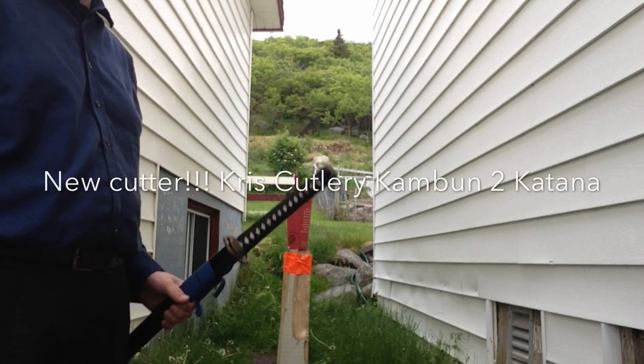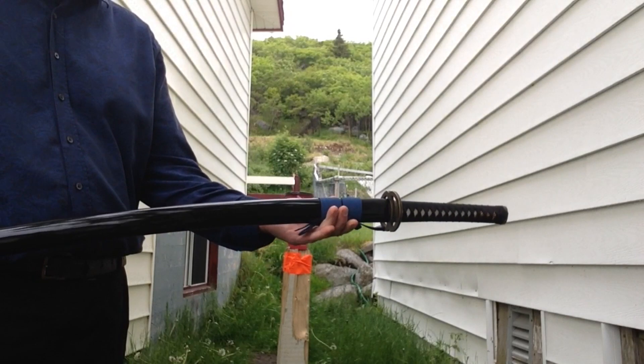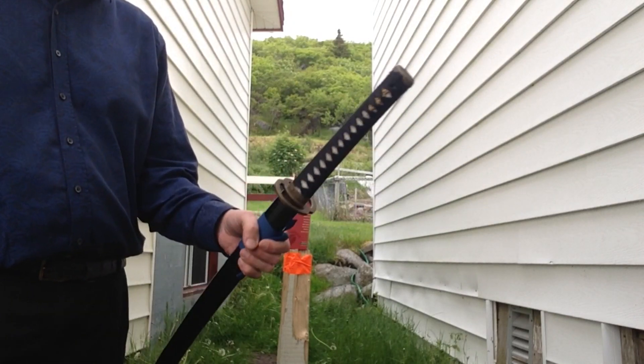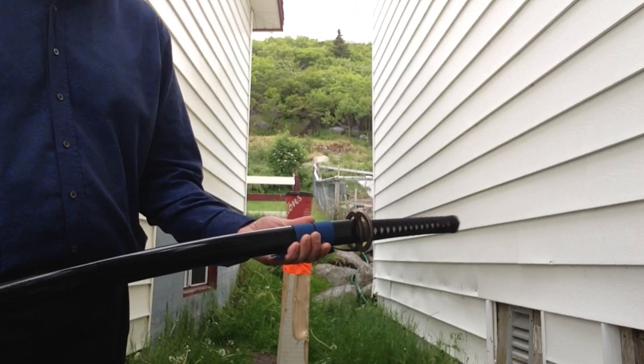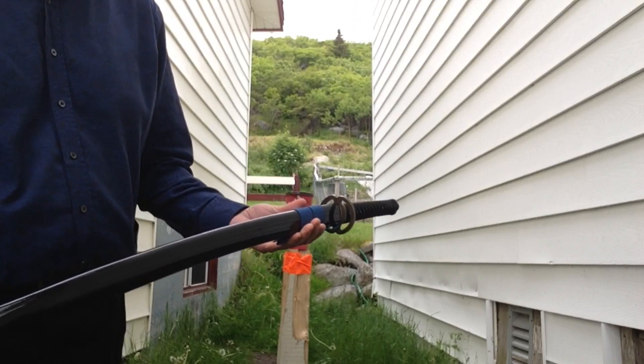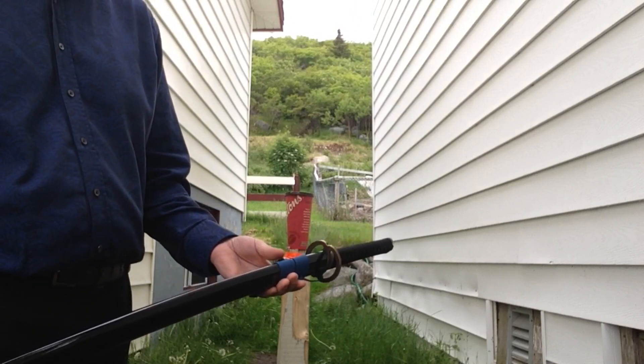Hey folks, here's another video. This time, new toy. It might look like my Chinese Kokotana, but it is not my Chinese Kokotana. It's a Chris Cutlery Kanbon 2.